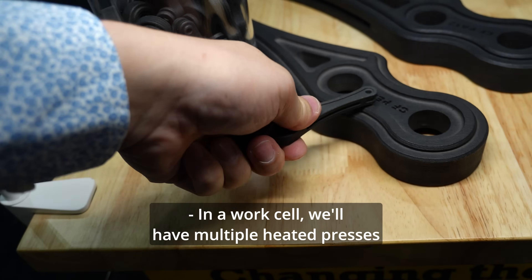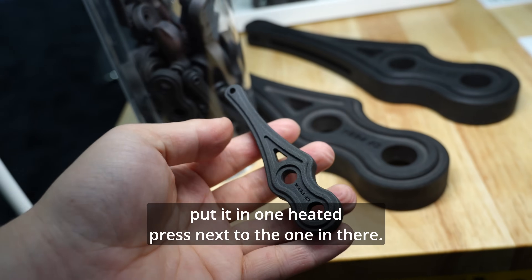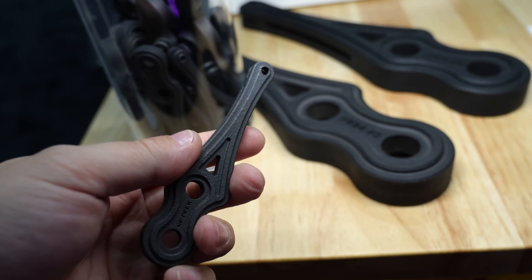In a work cell, we'll have multiple heated presses. You would take a fill block out, put it in one heated press, then take the next fill block — and then on and on continuously.